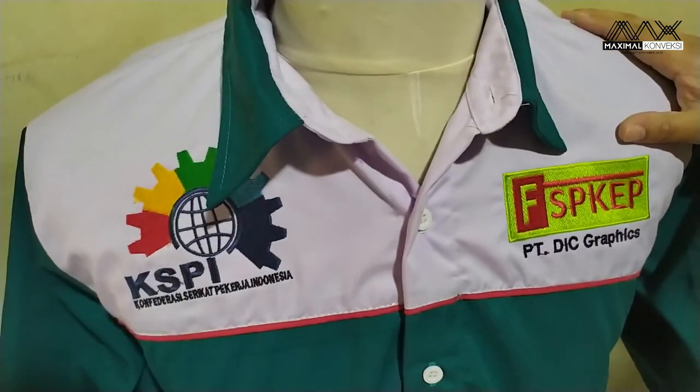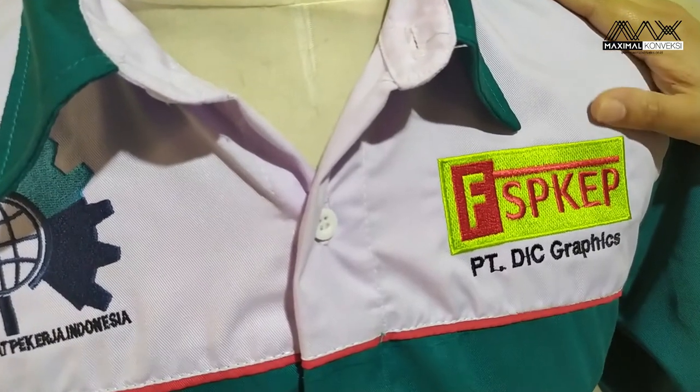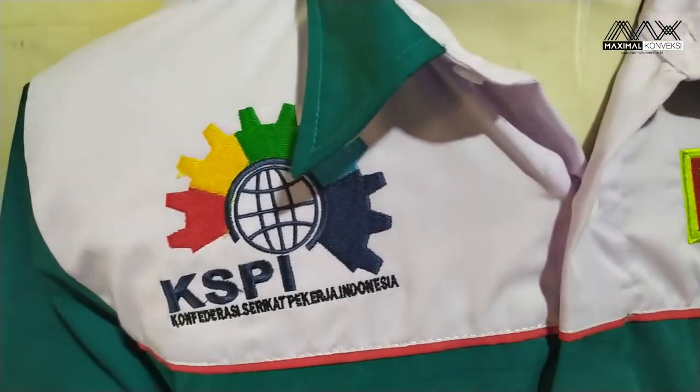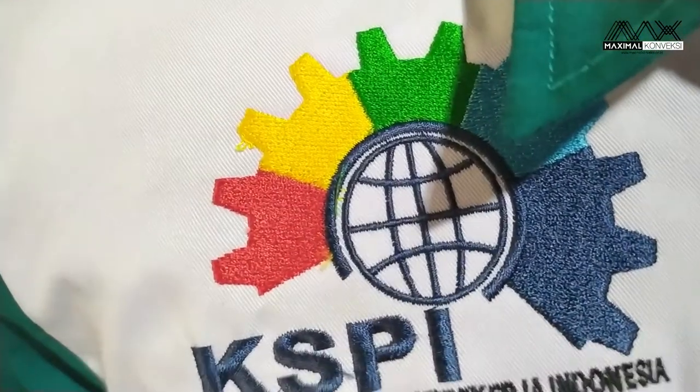Untuk bordirnya ada di dada kanan, di dada kiri dan di belakang. Untuk bordirnya kita pakai bordir komputer. Rapi, tebal.